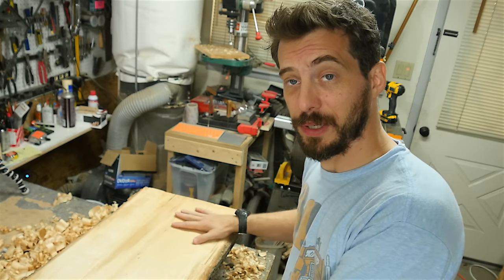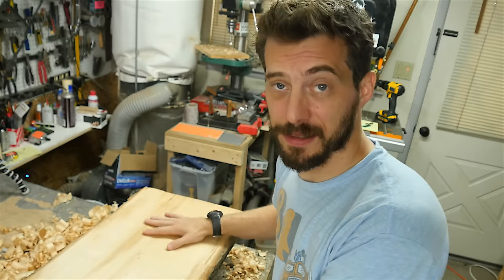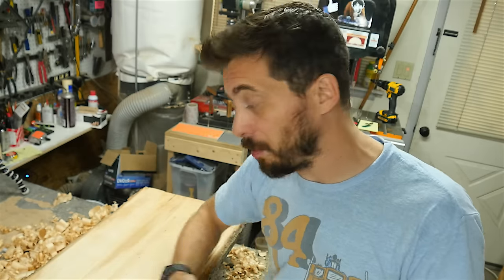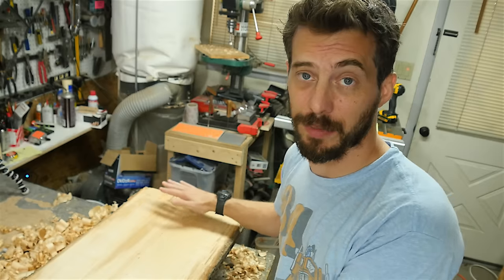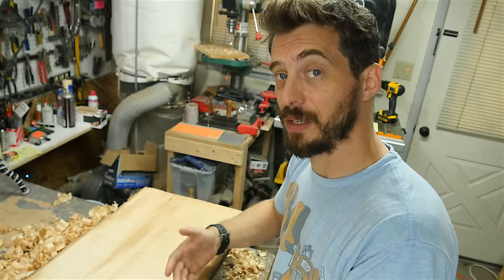After a couple of hours, it's looking pretty good. It's not perfectly flat, but it really doesn't need to be yet. If you did need to flatten a slab, probably the best way to do it would be to use a jig and a router to just go back and forth and get it completely the same level everywhere. But in this case, I just wanted it roughly flat so I could flip it over and take it through the bandsaw.